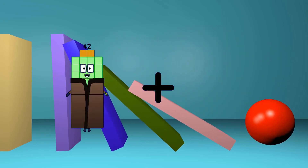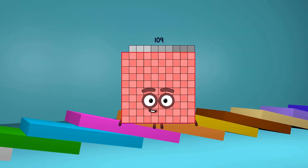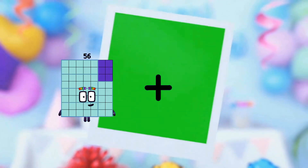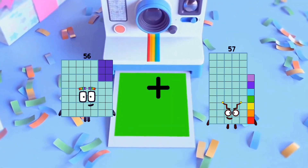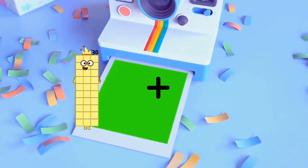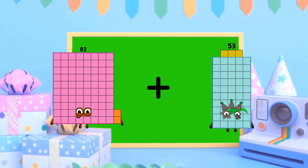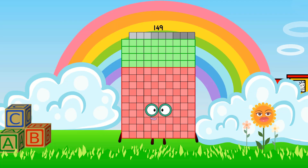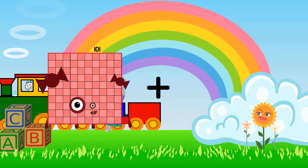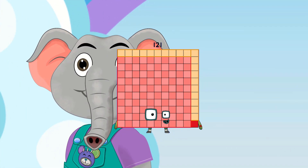42 plus 67 equals 109. 56 plus 90 equals 146. 82 plus 67 equals 149. 101 plus 20 equals 121.